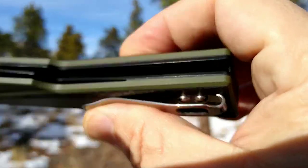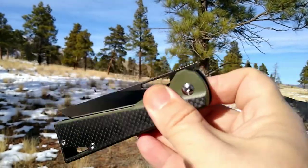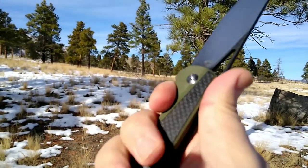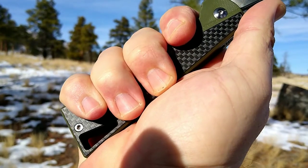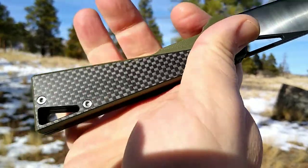Lockup is good. Steel liners are skeletonized on this side, and it runs on KVT ceramic bearings — drops real nice. So if you can get used to that front flipper, it flicks open good.